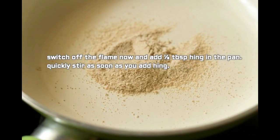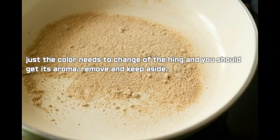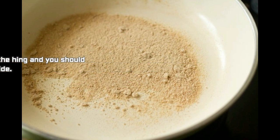Switch off the flame now and add half tablespoon hing to the pan. Quickly stir as soon as you add the hing — just the color needs to change and you should get its aroma. Then remove and keep aside.